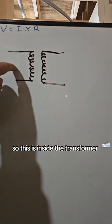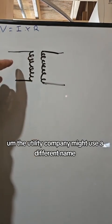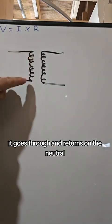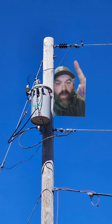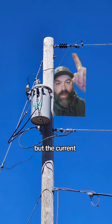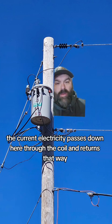So this is inside the transformer — this would be the primary side. The utility company might use a different name, but I call this the phase conductor. It goes through and returns on the neutral. In this photograph of the transformer on my house, this is the phase and that's the neutral. The current, either way, passes down through the coil and returns that way.